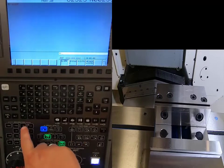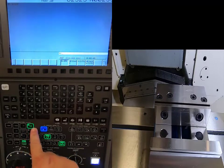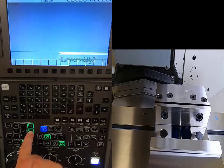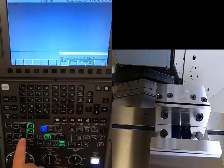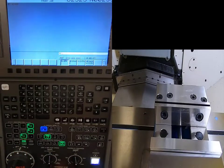I'll start with my Z-axis — Z-plus also has the reference return symbol on it — and push and hold until it goes green. Same thing with X, push and hold until green, and then Y, push and hold until it goes green.